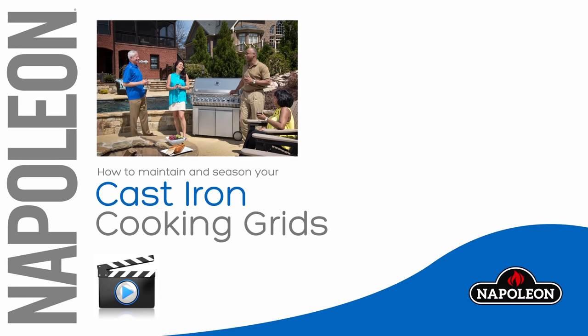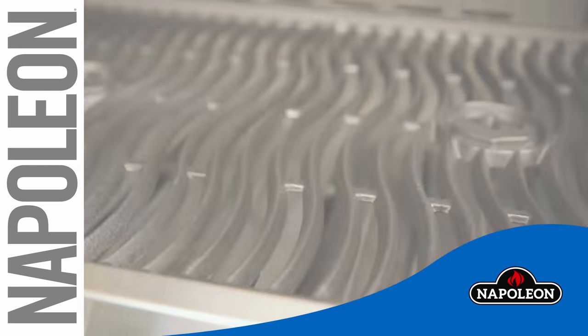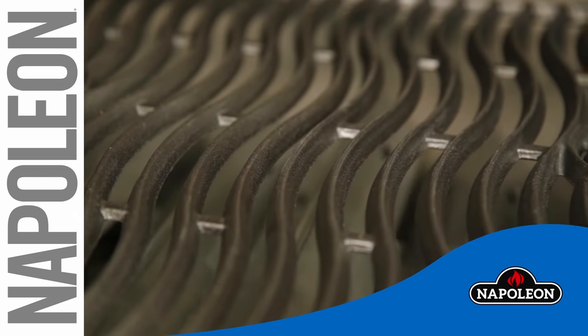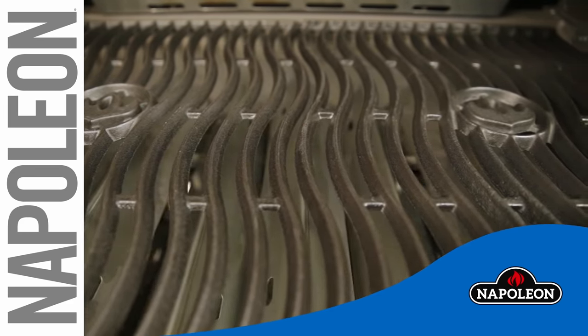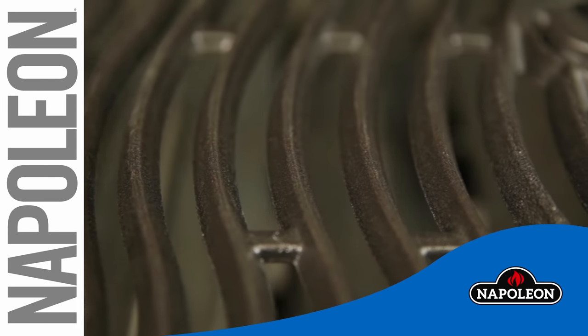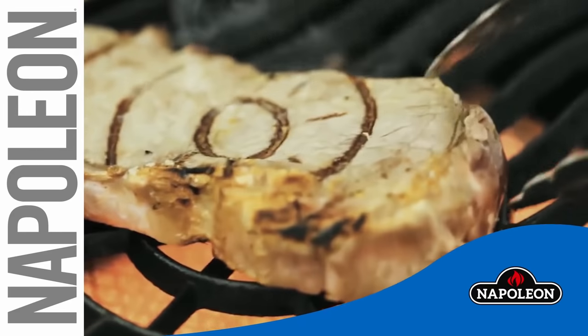The use of cast iron in cooking dates back 2,500 years. Cast iron is a near-perfect heat conductor, heating evenly and consistently. In fact, it can withstand very high temperatures, making it perfect for searing. When properly maintained, it can also provide an excellent non-stick cooking surface.